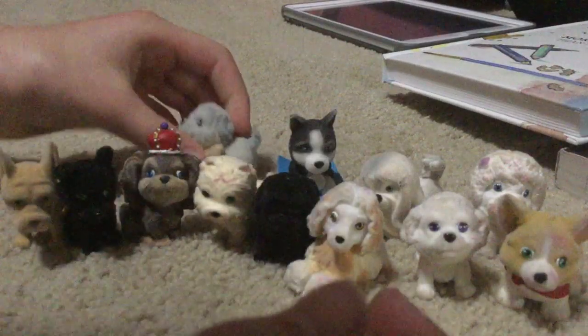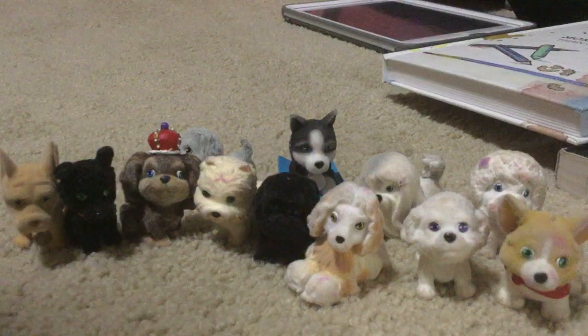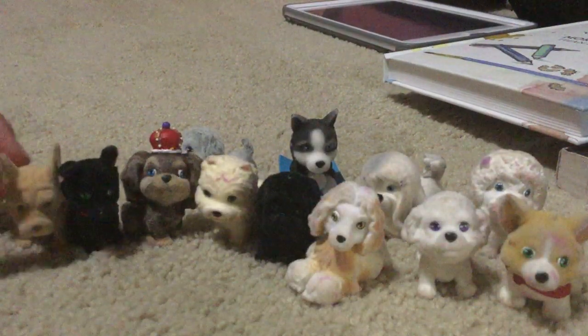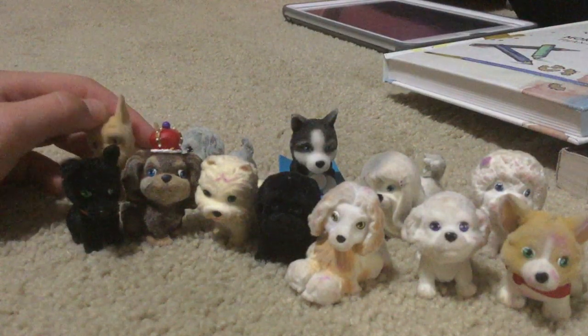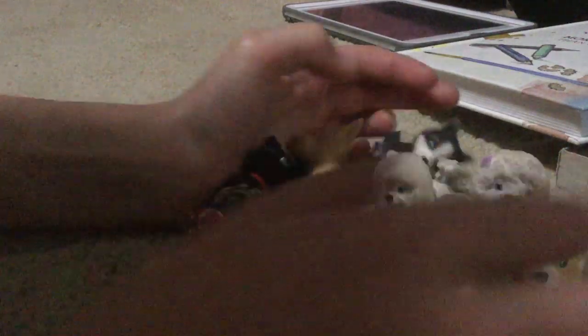Yeah, here's that dog. That's the last one. Sorry for the background noise — it's just the guy mowing his lawn or whatever. These are all my Puppy in My Pockets that I still have. There's probably some I don't even have anymore, like that dog in the box I just talked about. I have 1, 2, 3, 4, 5, 6, 7, 8, 9, 10, 11, 12. I think 12 is a good number. I don't really collect Puppy in My Pockets — they're really cute though, I really like them. I just don't need more than 12.